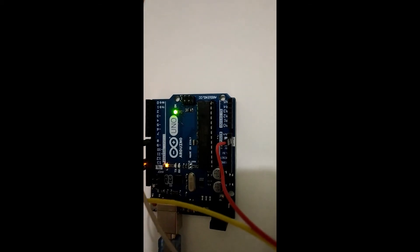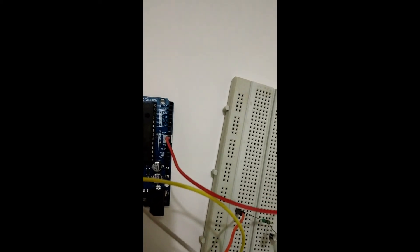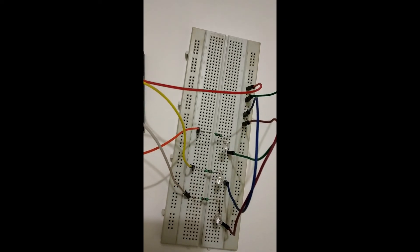It's time to do the connection and upload the code to the physical Arduino board. I have done the connection as per the diagram and connected LEDs, resistors, and used pins 13, 12, and 8.